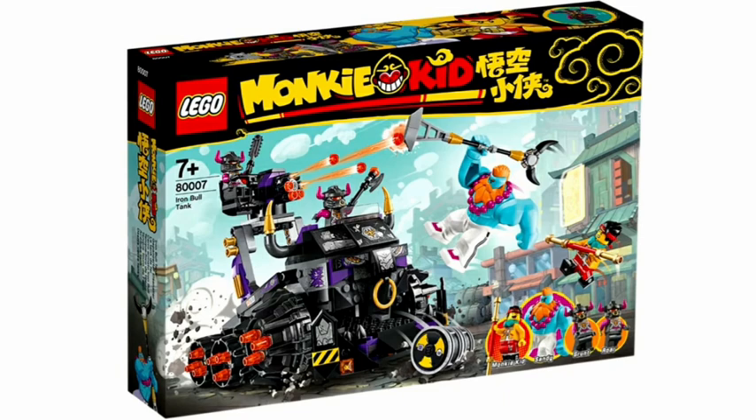The next set is the Iron Bull Tank, retailing for $50, and I don't really like this set. I think the other sets in this wave are much better. It's a big villain tank and I don't really like the design — it looks kind of messy, and the figures don't really stand out. I kind of like the big fig, but I think you're better off getting other sets.